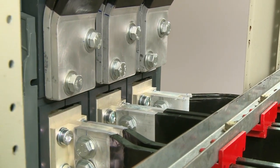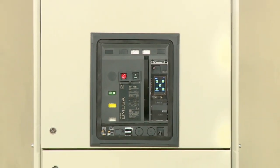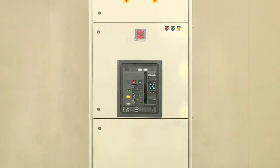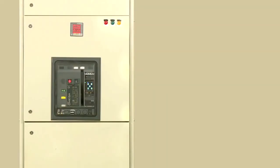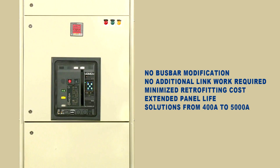A process that generally requires substantial downtime can now be completed in dramatically less time, minimizing productivity loss. The retrofit solution for electrical panels from L&T Electrical and Automation is an optimum solution that is convenient, cost-effective, and time-saving.